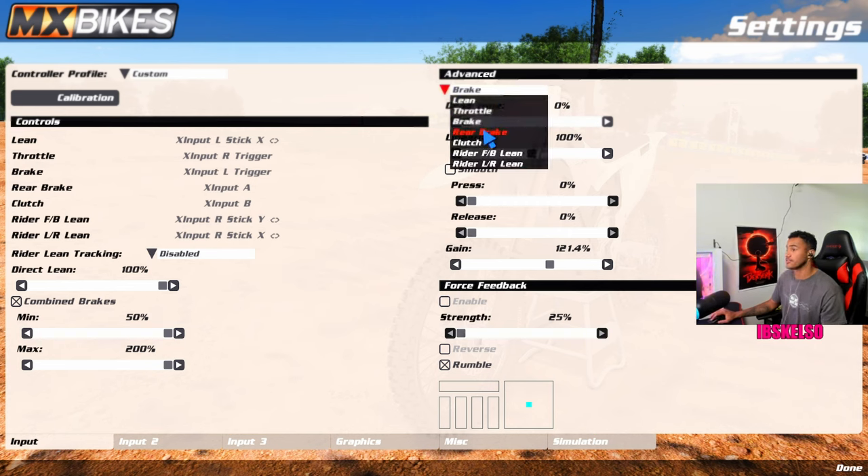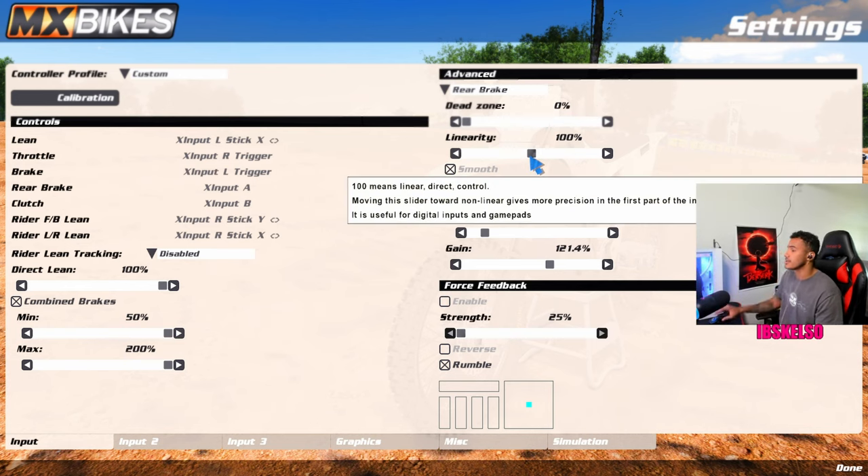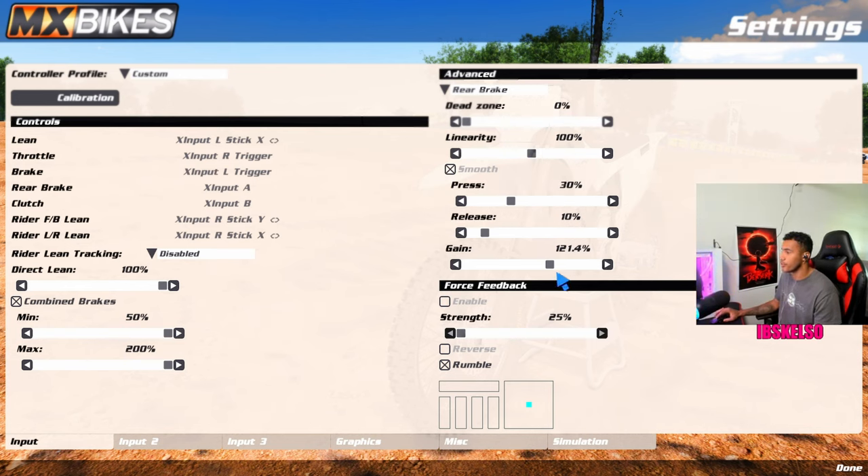Huge shout out to Lens for that one. Rear brake: dead zone zero, 100% linearity, smooth at 30, release at 10, gain at 121. Clutch: same thing. This really doesn't matter unless you're actually doing clutch work or a challenge. Zero, 100%, smooth on, zero, 100%, gain at 100%.